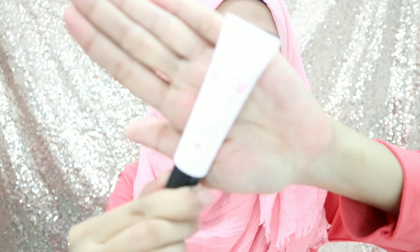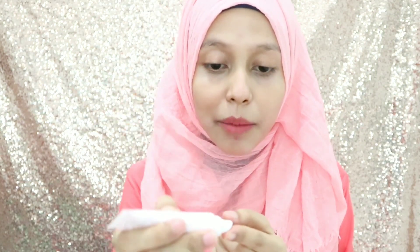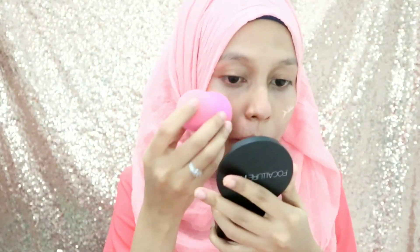Setelah itu aku pakai blush on. Ini aku pakai cream blush dari Emina. Aku pakainya yang warna peach karena warna peach ini tuh lebih natural di pipi aku. Makanya aku selalu sukanya pakai warna peach ini. Kalau kalian pakai cream blush dari Emina ini, pakainya sedikit-sedikit aja karena dalam pengaplikasian awal itu enggak terlalu keluar warnanya, tapi nanti lama-kelamaan setelah kalian pakai udah agak lama, dia bakal keluar. Lalu aku rapihin aja pakai beauty blender-ku.